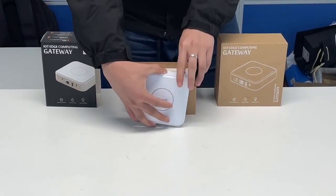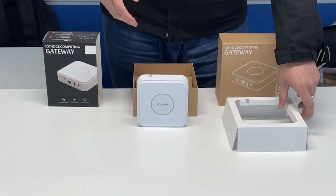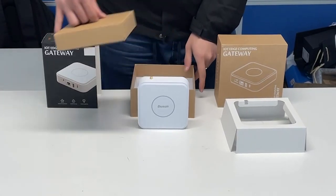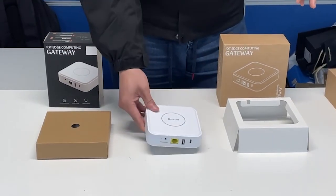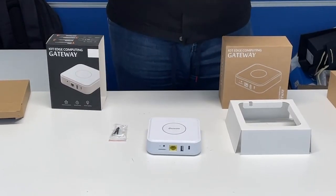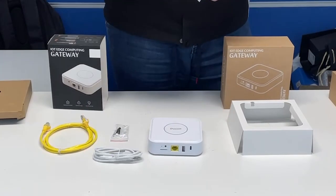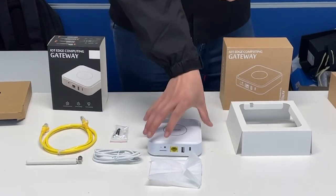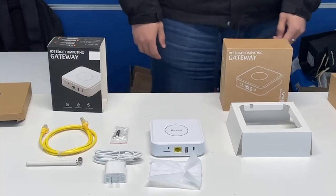Get it off the box. There's a tour box inside it. Now we can open the tour box. There's a screw in it, which can be used for the installation, and the ethernet cable, the power cable, and the antenna, along with a simple guide.